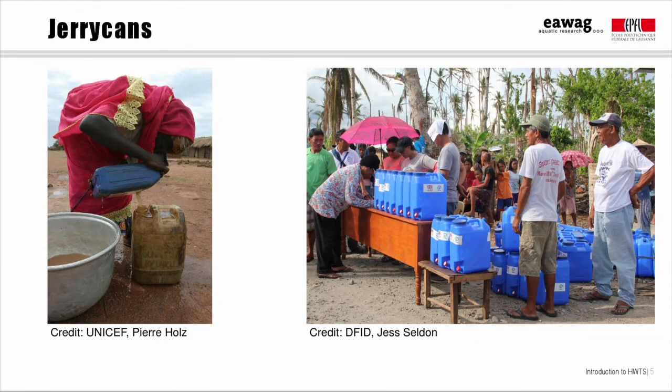In many countries in Africa, 20 liter jerry cans are widely used for collecting, transporting, and storing water. They're fairly easy to carry on the head, though they are heavy, and have a small opening which prevents putting hands inside. Water is normally poured out of the opening. They're not easy to clean and they can be quite dirty, like this example here from the Central African Republic.